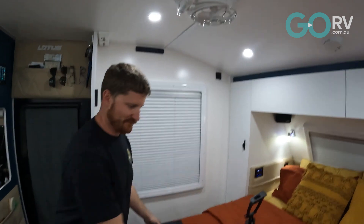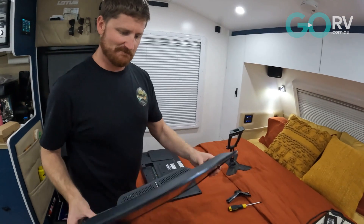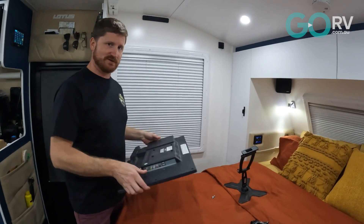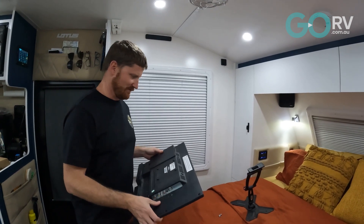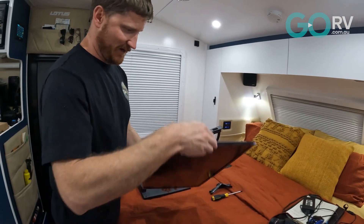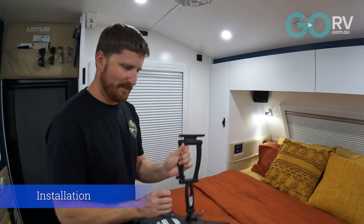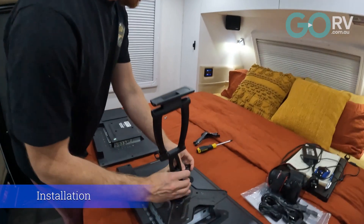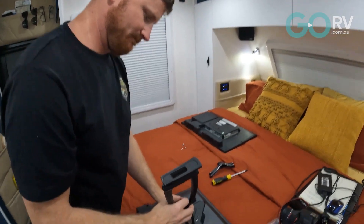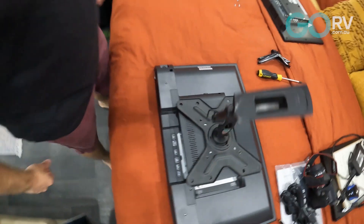So we just pulled the mount off and there is a considerable weight difference with the TVs to note. This one weighs less than three kilos. The old one feels at least a kilo to two kilos heavier, which is surprising. Weight wise, it's always good to save weight where you can. It's just four screws for the mount and it'll go straight on the back of the TV, using the inner holes — it looks like it fits several different stud patterns for TVs, which is good.